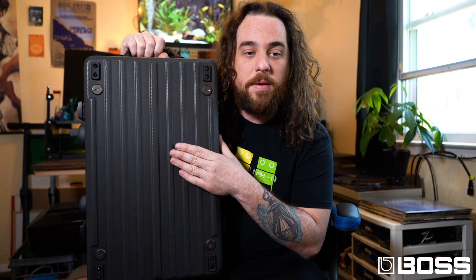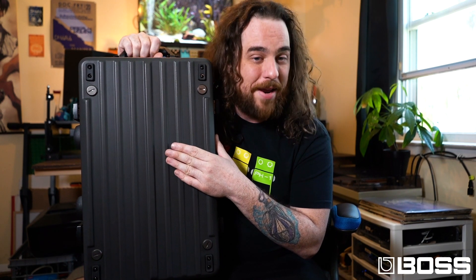Hey everybody, what's going on? It's Austin from BOSS. Thank you so much for tuning into the BOSS channel here at Sweetwater Gear Fest Online 2021. I would like to show you a really cool new thing BOSS made — the BCB-1000, brand new pedal board.